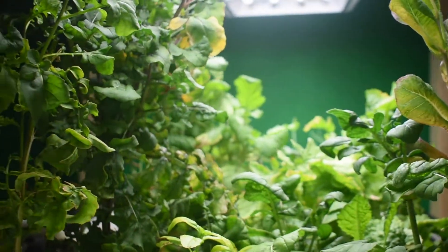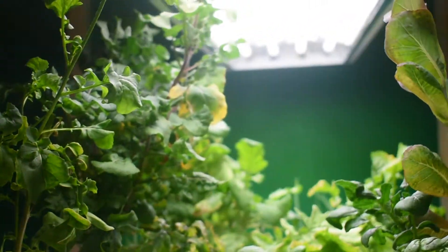Water and the waste that the fish produce gets pumped up to the plants. What's harmful to the fish all of a sudden becomes nutrients for the plants. The plants take this waste and turn it into nutrients — fertilizer. And that's all the plants use to grow. There's no soil, no additional fertilizer that you buy, nothing. It's just the water from the fish and the waste.